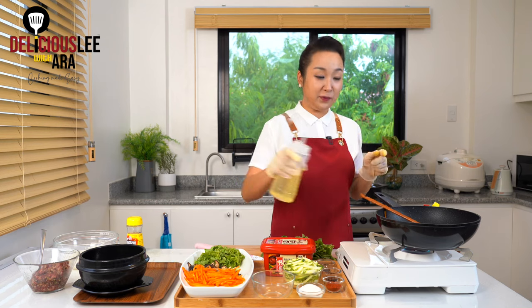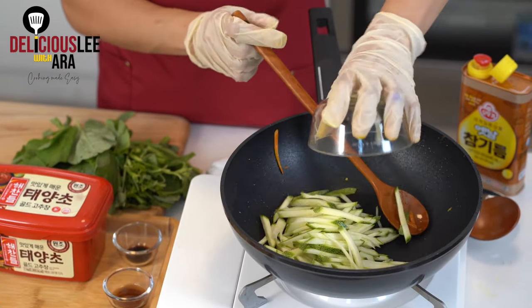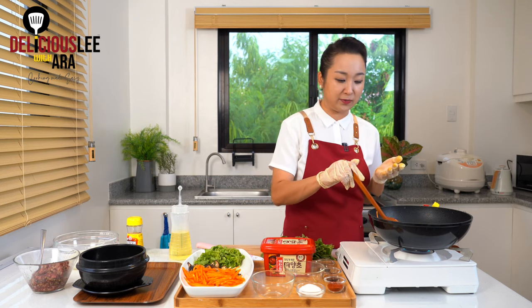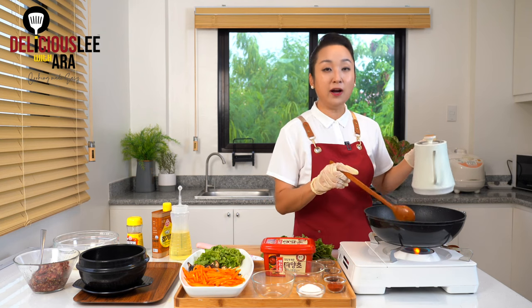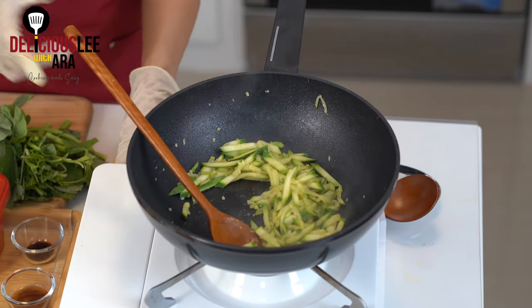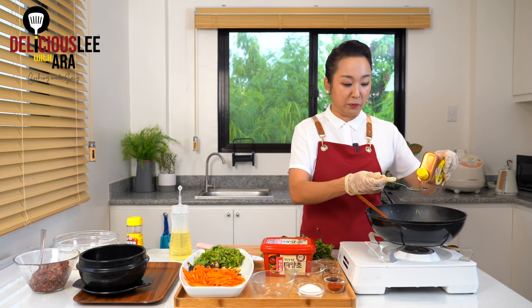On the same pot, add a little bit of oil — about ½ to 1 tablespoon — and add the zucchini. Season with a little bit of salt just to boost the natural flavors of the vegetables. Add around 4 tablespoons of water to cook with less oil. Be careful not to overcook the zucchini or it will become mushy. Once it's tender, turn off the fire and coat it with ½ to 1 tablespoon of sesame oil for aroma.